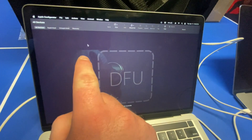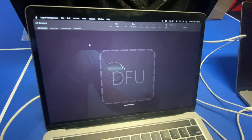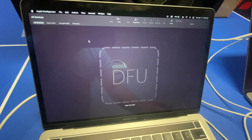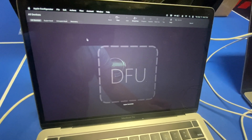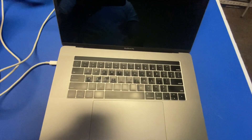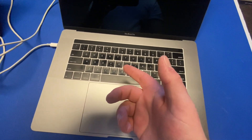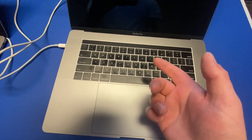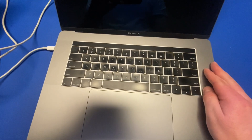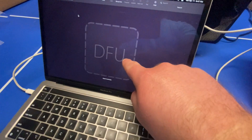First off, you download Apple Configurator. I'll leave a link down below that gives you where to download it on the App Store and a whole list on how to use it, but I'm making a video version of it. I have an Intel here. With an Intel, it's different than an Apple Silicon to put it in DFU mode. It'll have it in the description, but I just have an Intel at this point to show you guys. So it's in DFU mode, as you see.